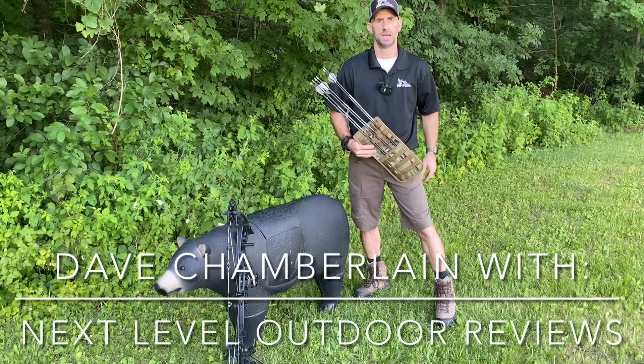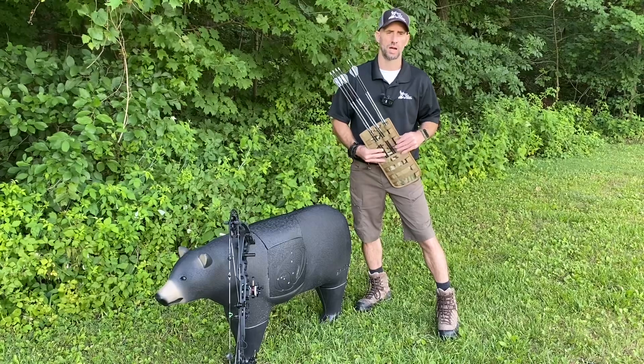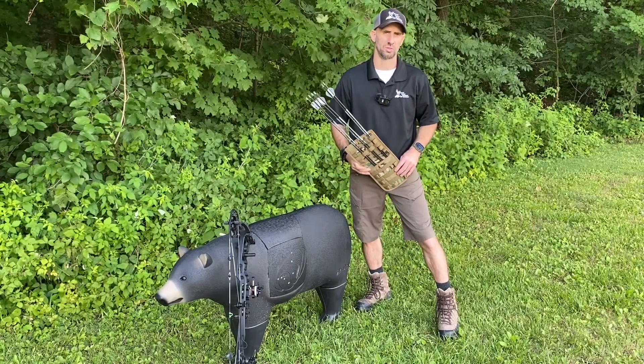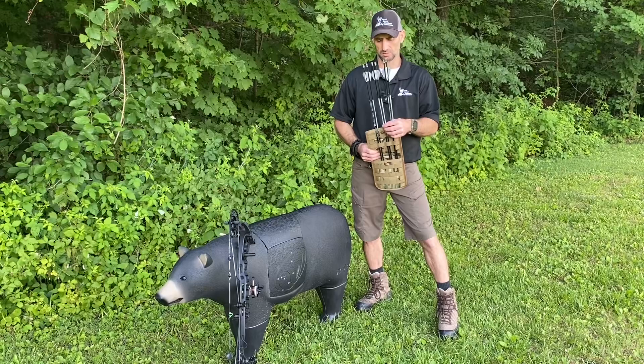Hey guys, Dave Chamberlain here from Next Level Outdoor Reviews. I've done several reviews for items from Custom Gear Modifications — I did the Cobra Saddle and some other accessories, which you can find on my channel. Today I wanted to talk about one more thing from Custom Gear Modifications.